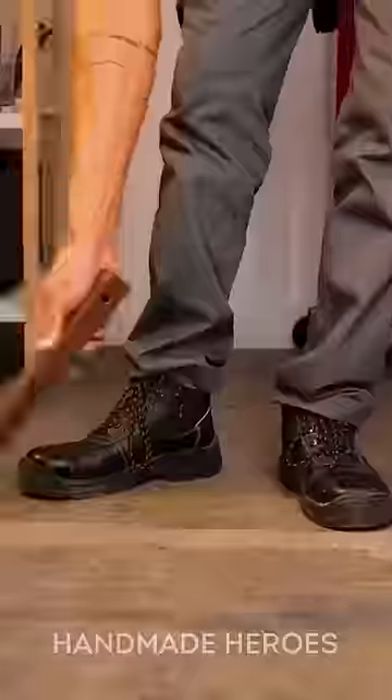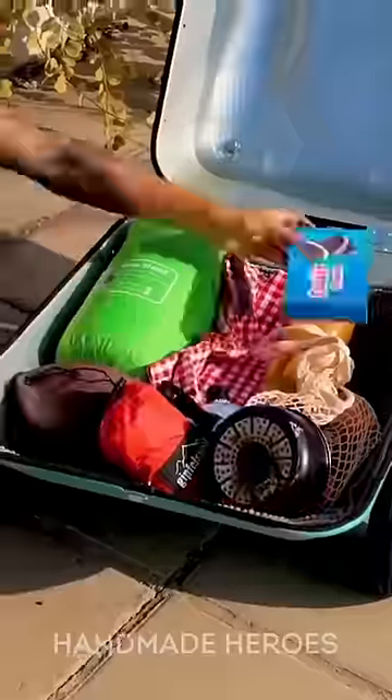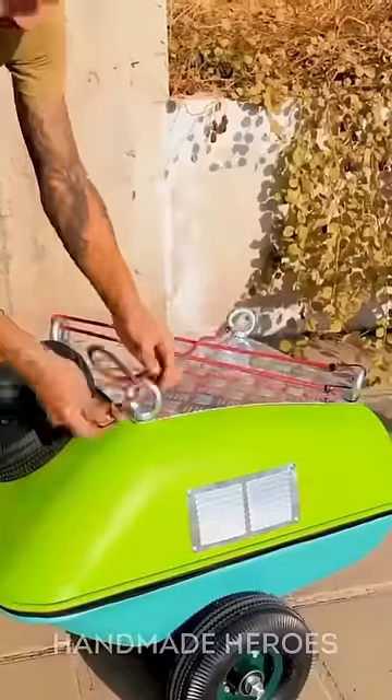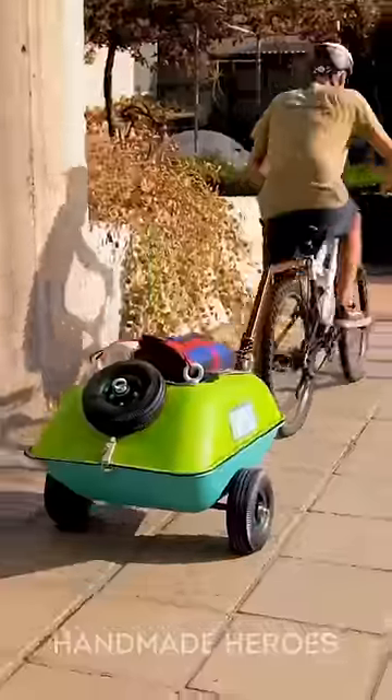Happy with the result, the guy went out to test his new cart. He attached it to his bike, loaded some things inside, and closed it. Now he can carry everything he needs without doing anything more than pedaling. What a great idea you had, friend.